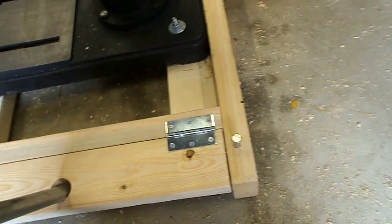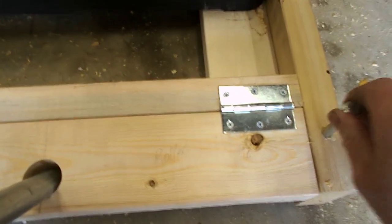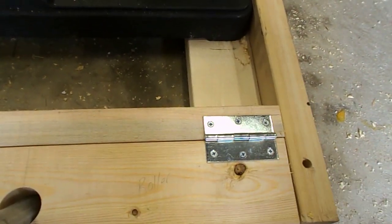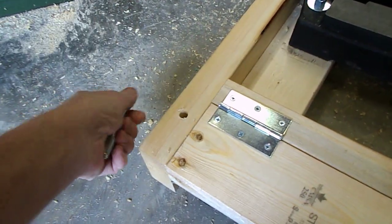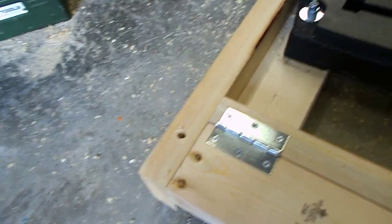Then once it's pried down, storage place. Stick a bolt in from the side on this one, come around on this side — same thing. Got roughly a half inch of clearance.